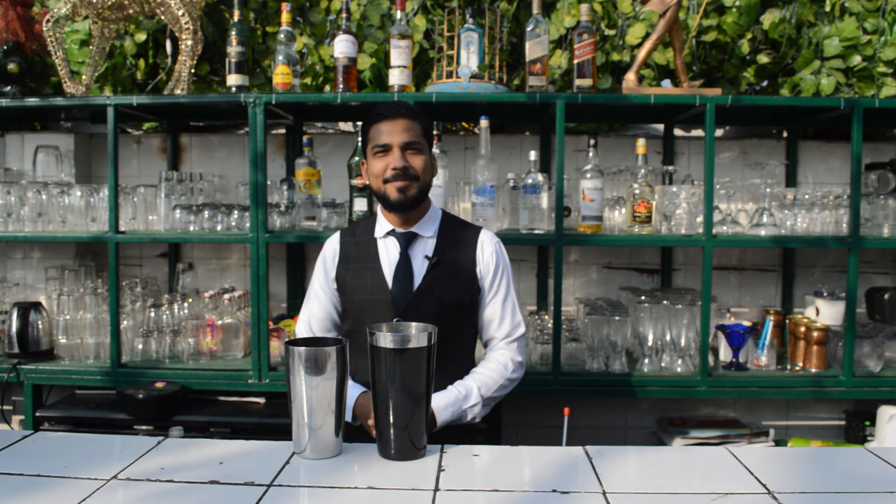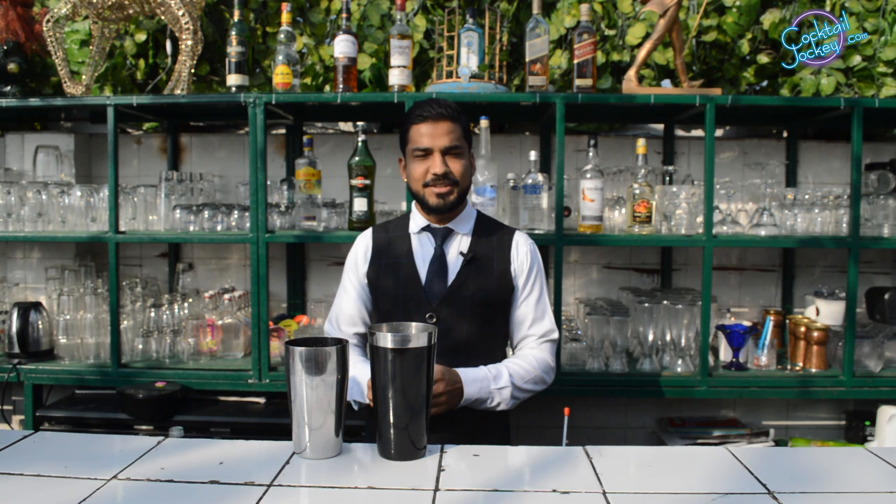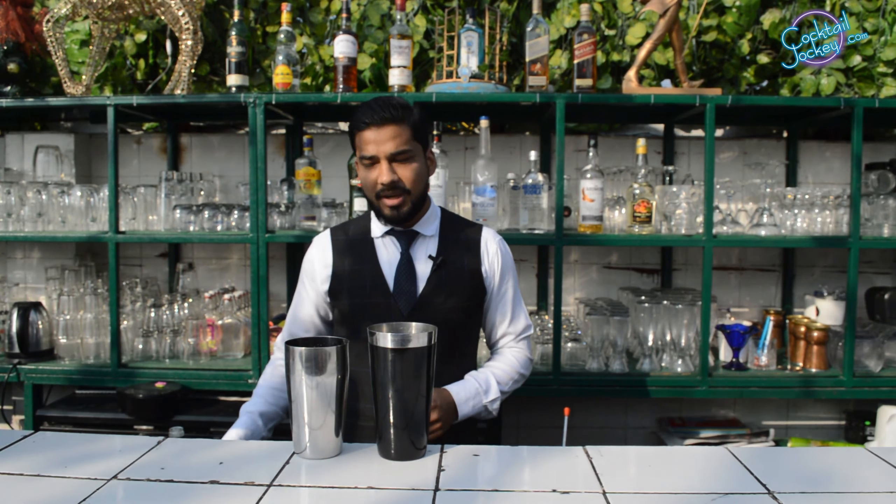Hello friends, my name is Gaurav Gayaal. I am a corporate mixologist in duty-free. Today we are going to make a cocktail called Billenia. This is a duty-free signature cocktail. So here we start.